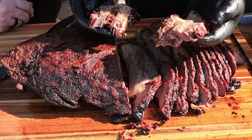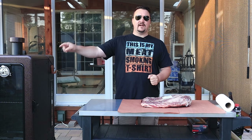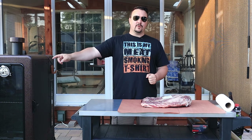Smoked brisket done low and slow — this is going to be fantastic. We're doing it today outside on the Pit Boss 3 Series vertical pellet smoker. I've been wanting to do this one for a while but just haven't had the time. Believe it or not, this is the first brisket I've ever smoked in my life, so hopefully it turns out good. Let's dive right into it.